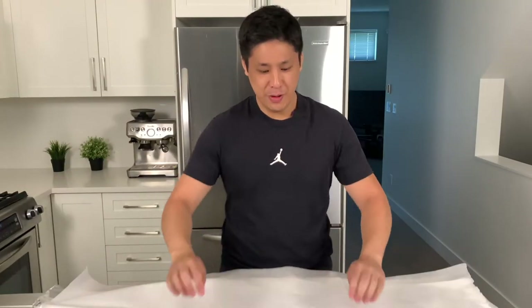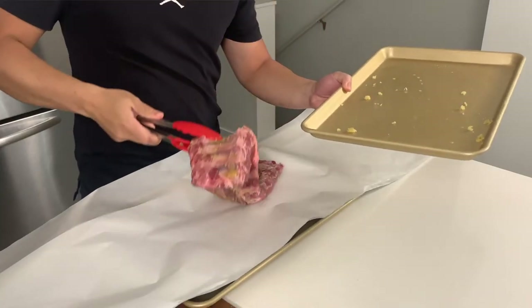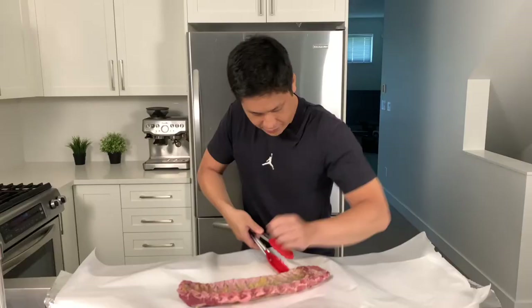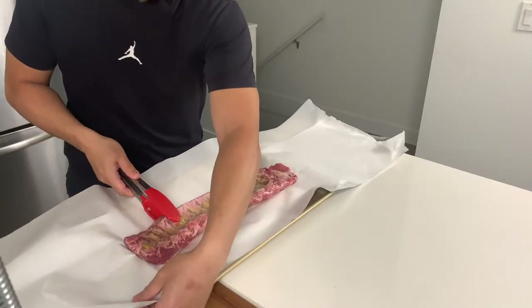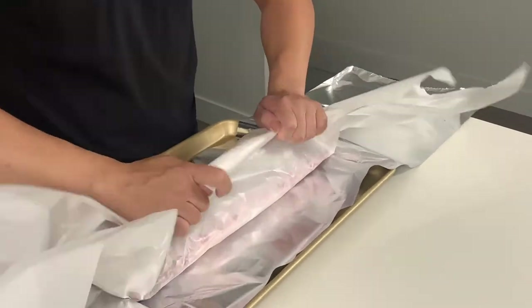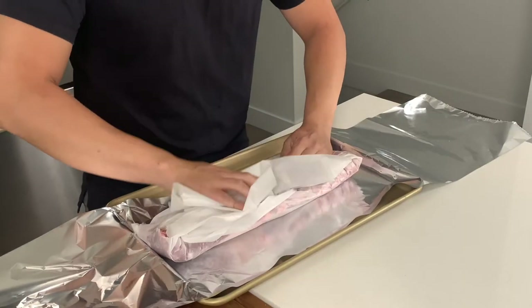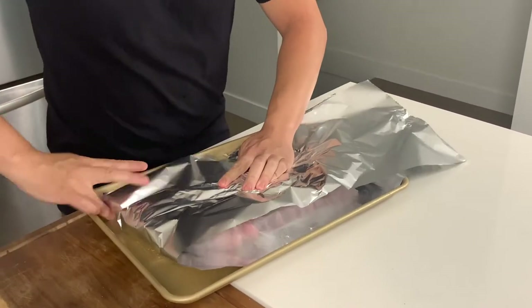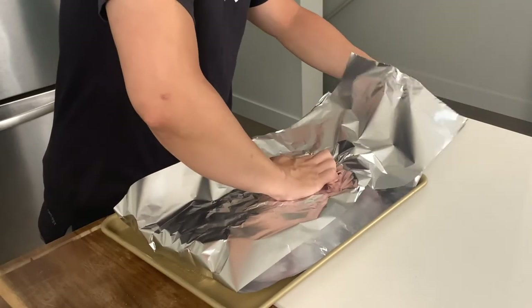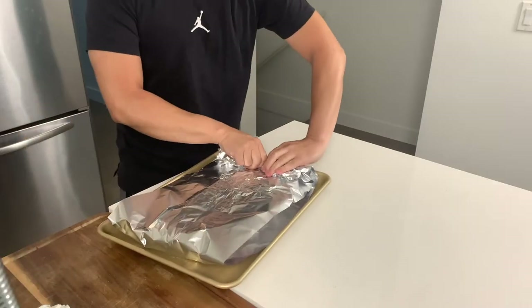We've laid down our two layers — aluminum foil on the bottom and parchment on top. The parchment paper will stop the ribs from sticking to the foil and make it easier to take out of the tray later. Take the meat and lay it meat side down, bones facing up, placed in the direct center of the tray. Tightly wrap the ribs in the paper — this will help trap all the steam coming off the ribs. Fold over the tin foil, fold over both sides, punch them up, and basically try to create an airtight seal.